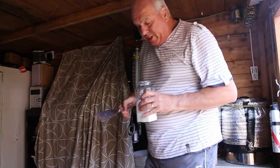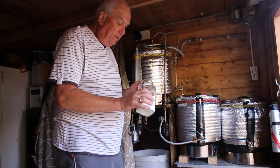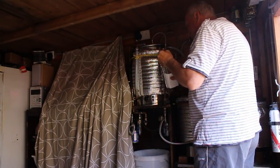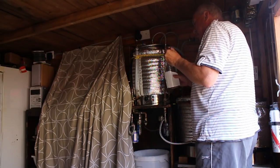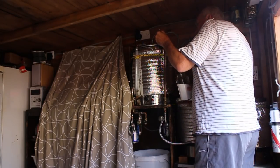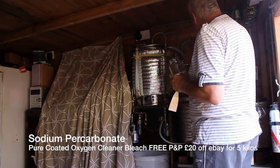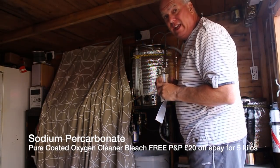So let's whack some of this stuff in — I don't think you need much, a couple of spoonfuls. I've got my spatula here. I don't think you need too much of this. It's like OxiClean with extra power — super power. So let's fill her up and heat it up and start recirculating and get the show on the road.